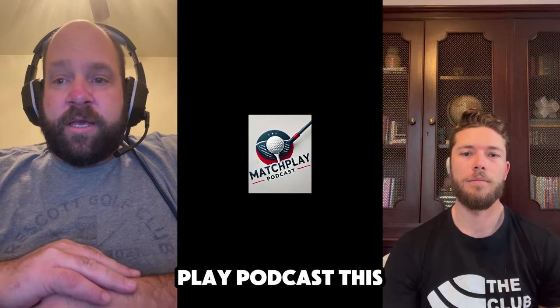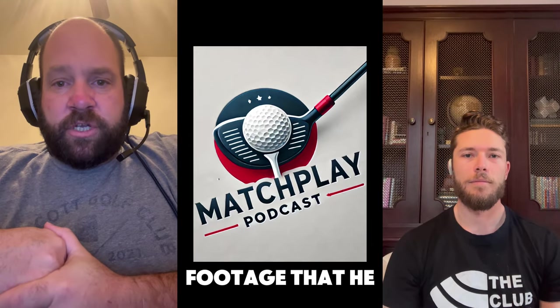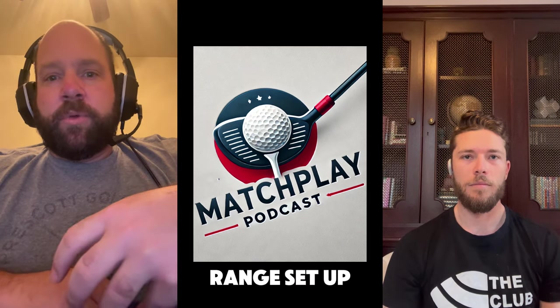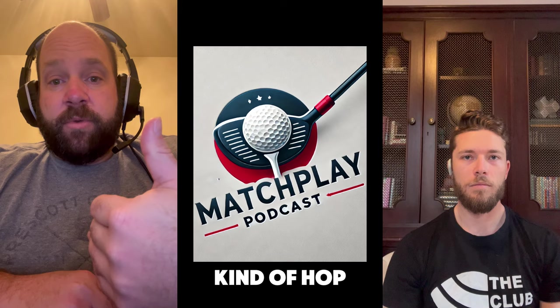Hey guys, welcome to the Match Play podcast this week. I'm Bill, my partner here is Jeff. Jeff brought down an interesting piece of footage that he was using on the range this past week. He's got a really cool range setup here to help him neutralize his path and face, helping him hit straighter golf balls. From here I'll let Jeff hop into it.